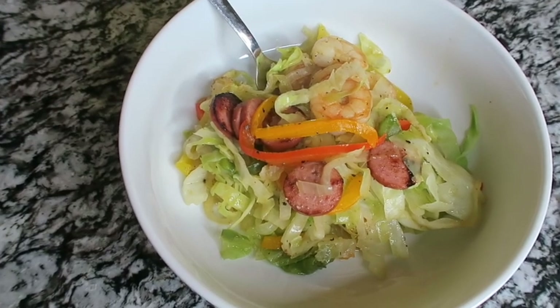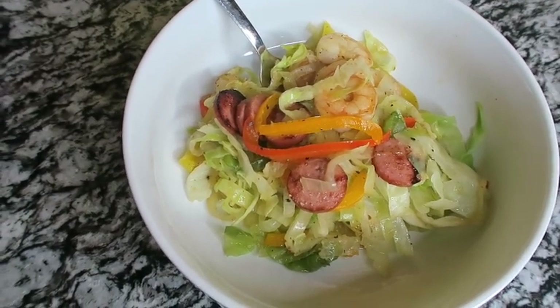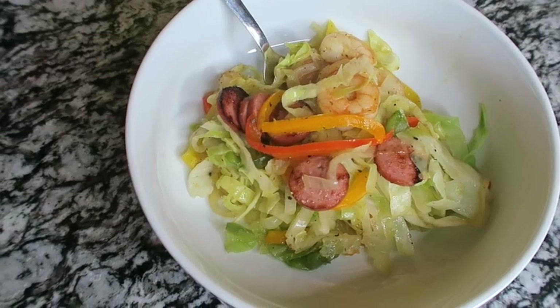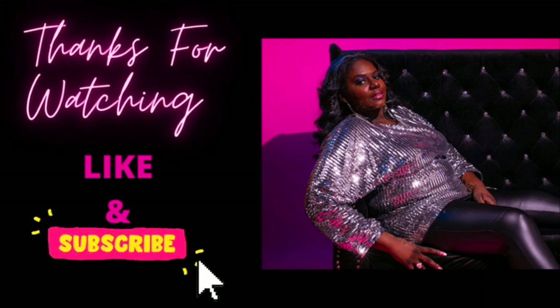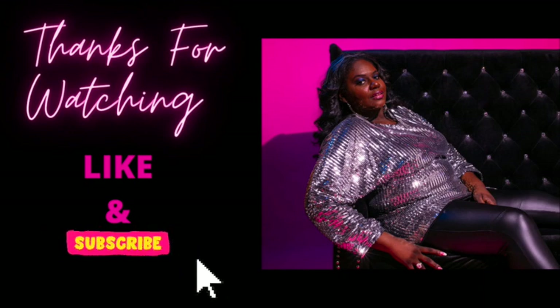I've enjoyed you guys. Thank you for watching and until next time, bye!